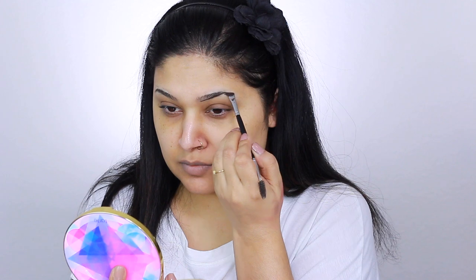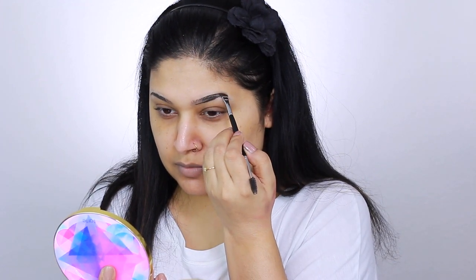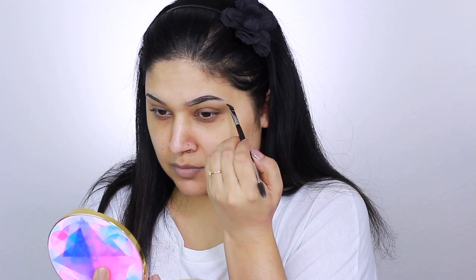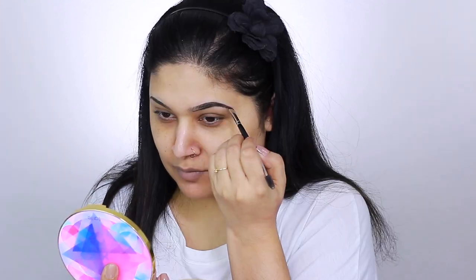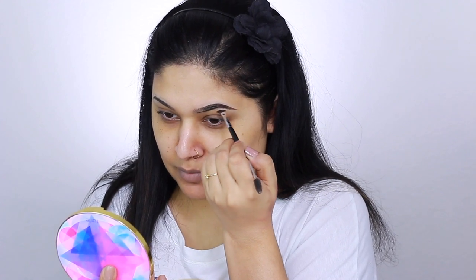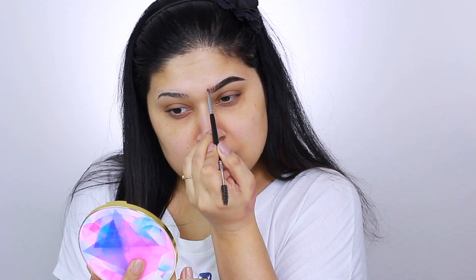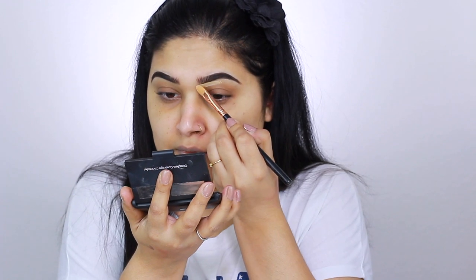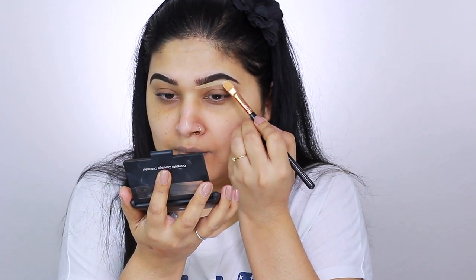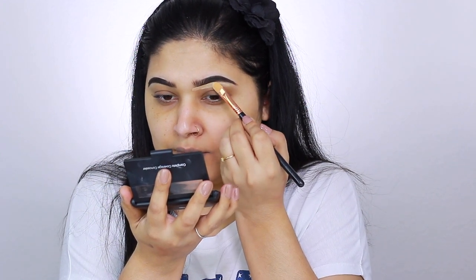Let's start with brows. I'm taking a brow pomade and a Morphe angled brow brush to outline and fill in my brows. Then to carve them, I'll be taking my ELF Cosmetics Complete Coverage Concealer Palette, using the lightest shade on a concealer brush from Sigma Beauty to carve the top and bottom of my brows.